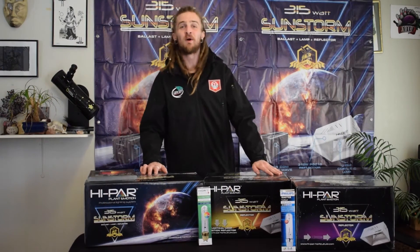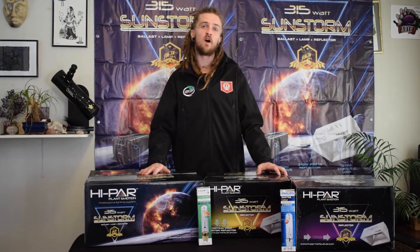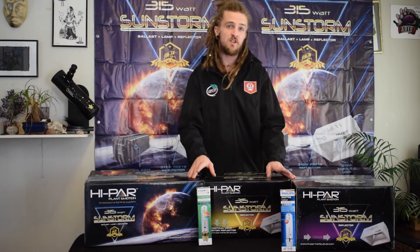Good afternoon guys, my name is Tom from Stealth Garden Supplies. We've been getting a lot of requests through our social media channels about information on the Hypar 315 watt technology, so I'm going to give you a quick video of what's in their new Sunstorm kits and a little bit of information about the bulbs and where you can find this stuff.